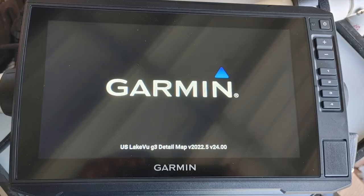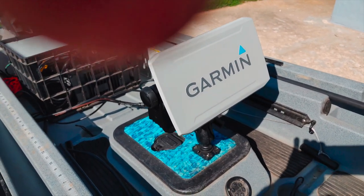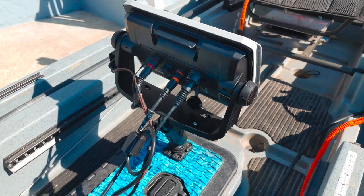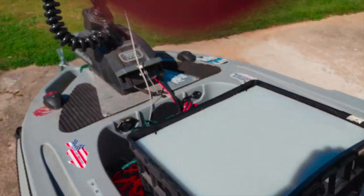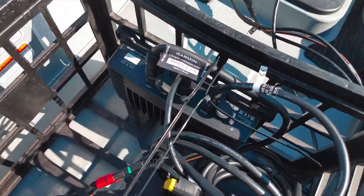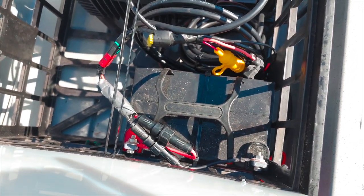I just turned the Garmin on, connected it to the battery in the system, and it's loading up here showing the map version — and that works great. Here it is in the boat. I've got the Garmin 93SV mounted — there's the back with all the connections; the cable runs up into my crate with a white Lexan lid that I can pop up. There's the black box controller unit with the cables all routed, and then the battery. It's a 35 amp-hour, 12-volt battery, so we'll see how long that lasts.